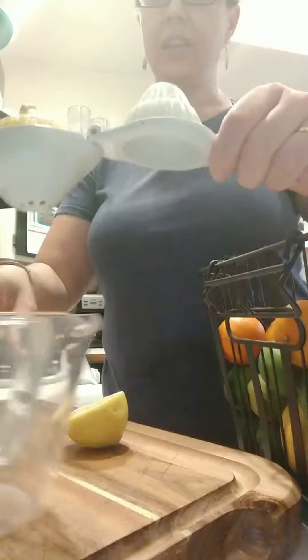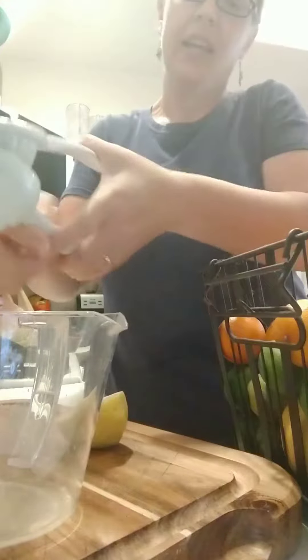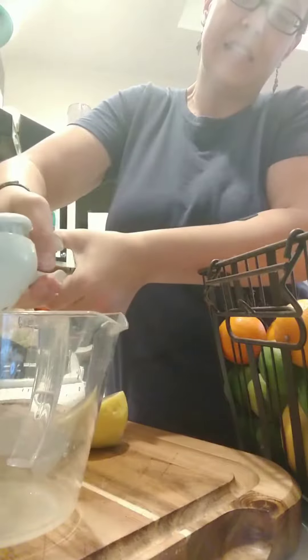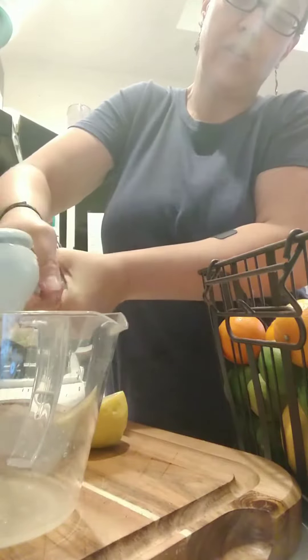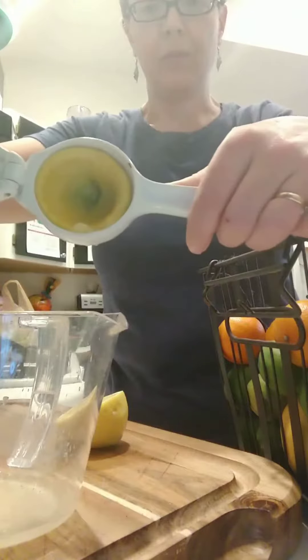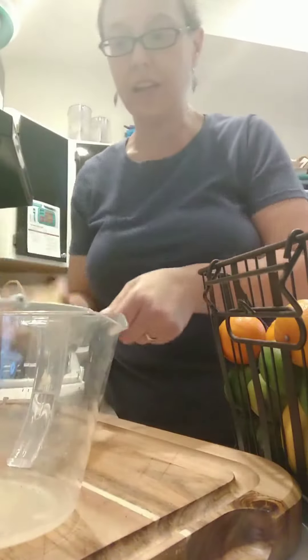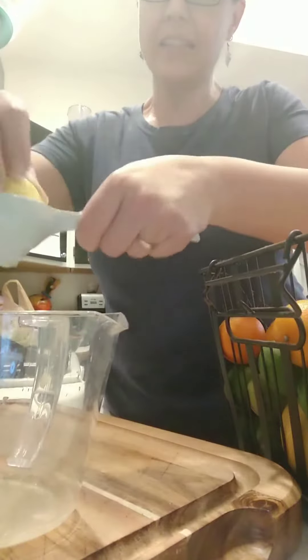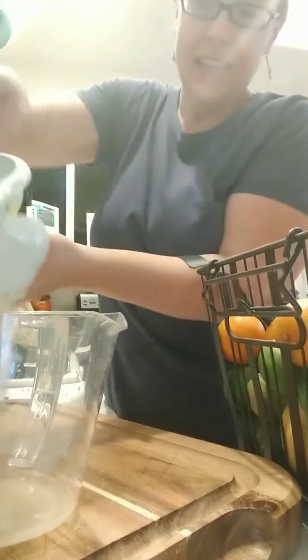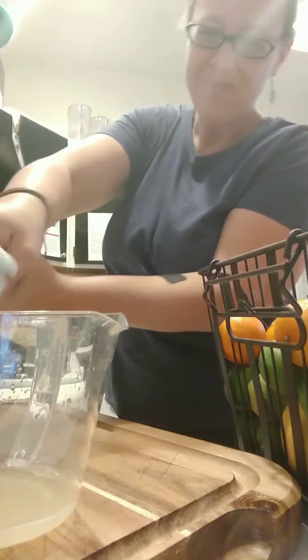I'm going to press them all into this container and then pour the juice into a Ziploc bag. Press all the juice out, then lay that Ziploc bag flat in the freezer.